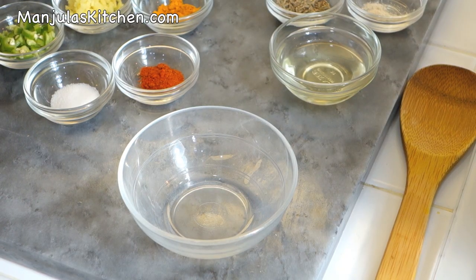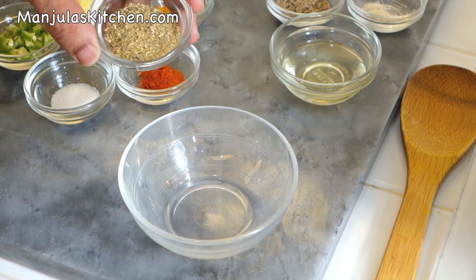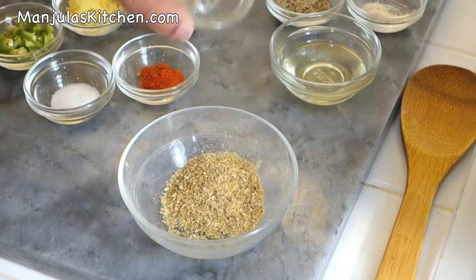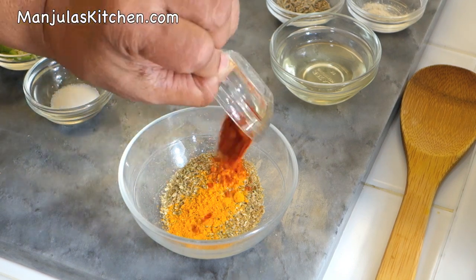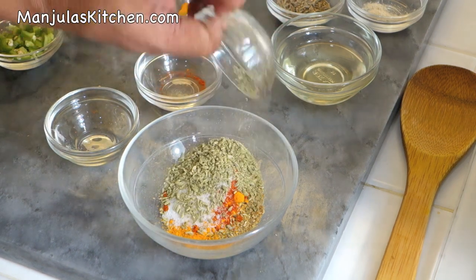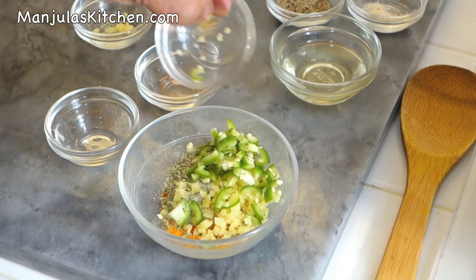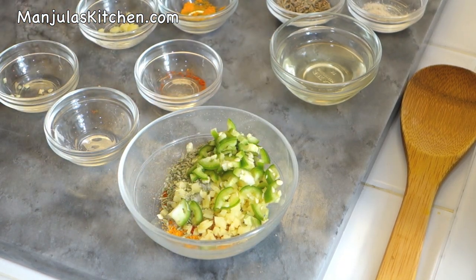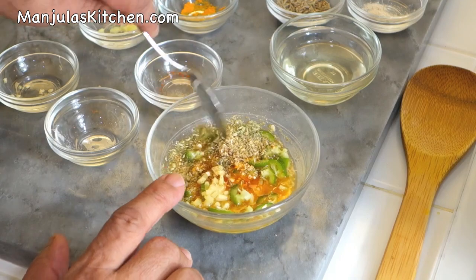Now I am ready to make the aloos. First I will mix the spices together in a little water — it prevents burning the spices. So I'm adding coriander powder, turmeric, red chilli powder, salt, fennel seeds, ginger, and green chilli. Mix it with about 2 tablespoons of water. The spice mix is ready.